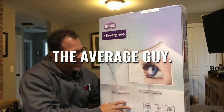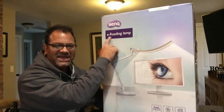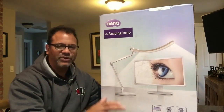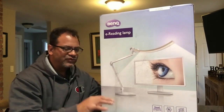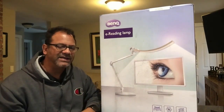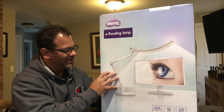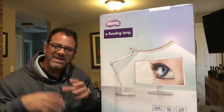This is a quick shout out to a company, BenQ. BenQ has developed an e-reading lamp for today's environment and digital lifestyle. Cell phones, smartphones, and computers emit bright blue light, and the traditional old-school lamps we may have used for reading are just not cutting it. This lamp is an e-reading lamp and it's a significant product.